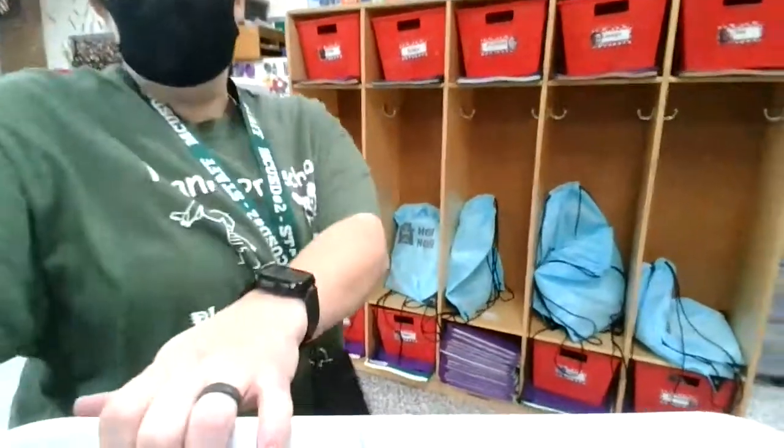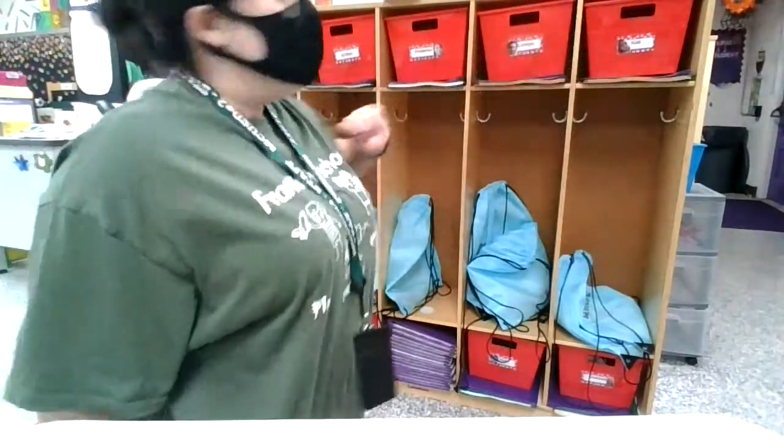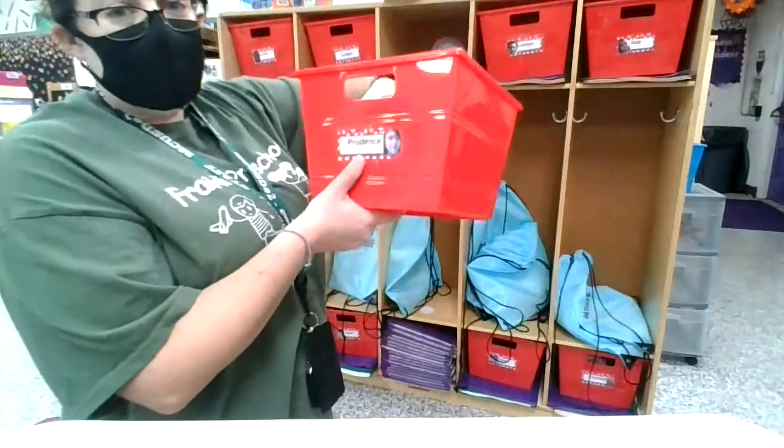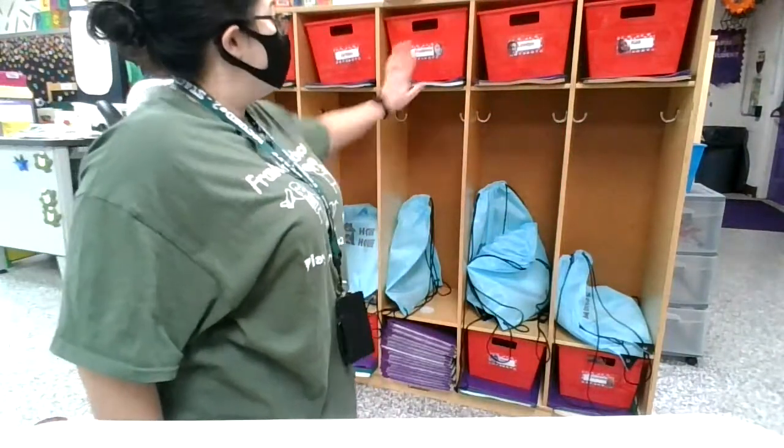Our cubbies look a little bit different and I have a little bit fewer because we gave some to the daycare so they can be spread out. I have spread out AM and PM students as well as giving them buckets so that their stuff is completely contained inside a nice spot which is just theirs.